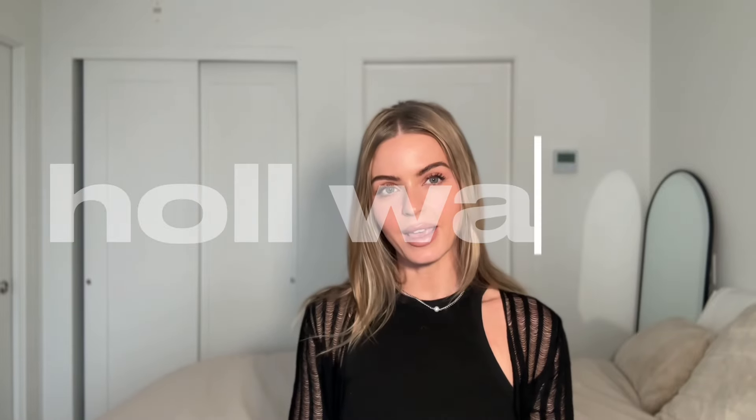I'm going to be doing a hair tutorial today — how I like to style my hair to give it that bouncy volumized blowout look that you get at the hair salon, at home.